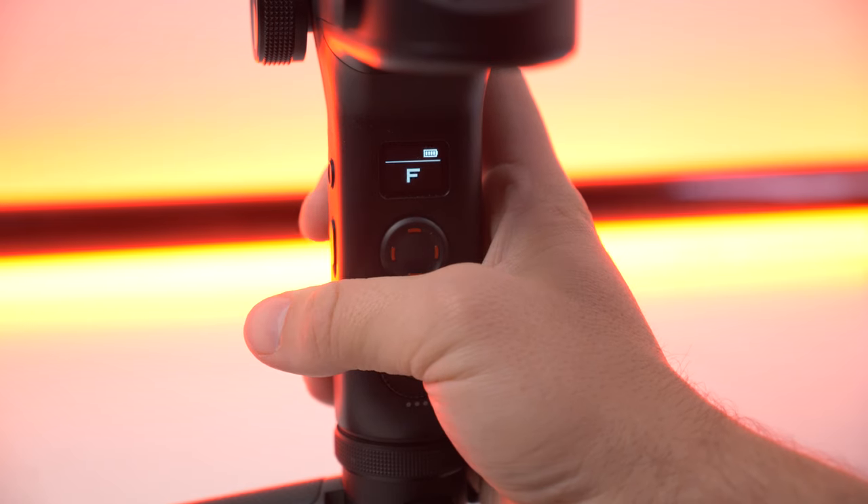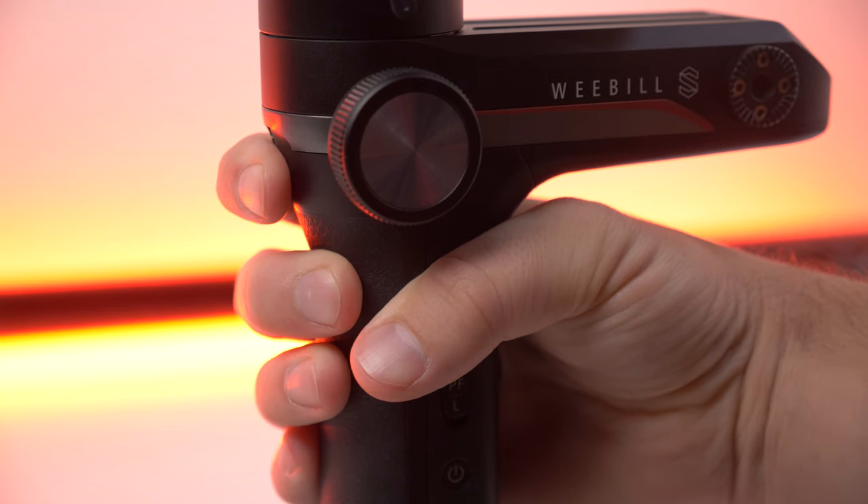If you want to pan and tilt, you do have to hold the trigger down on the back, which is kind of annoying. I know they're dropping updates for this gimbal and you can also access settings in the app.